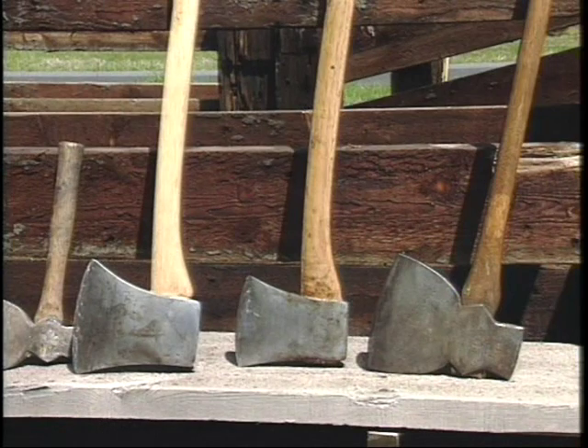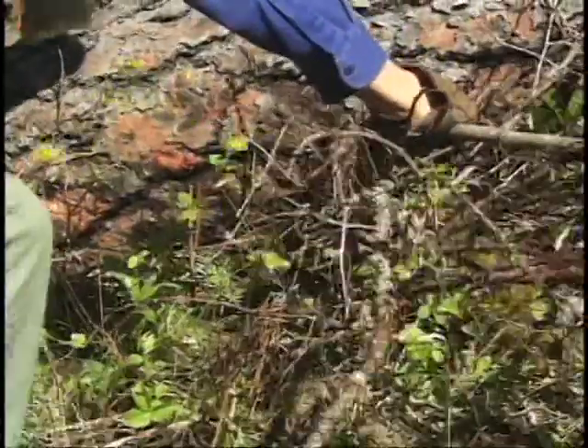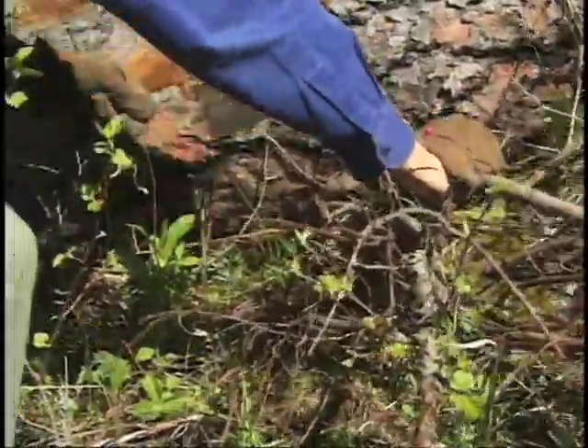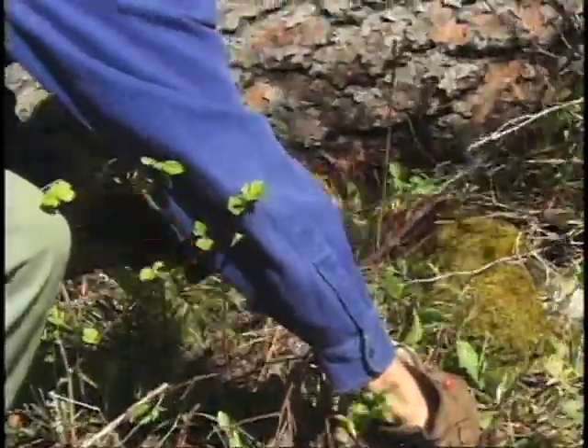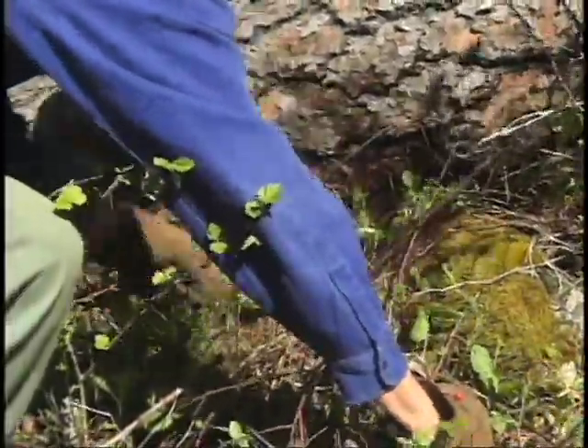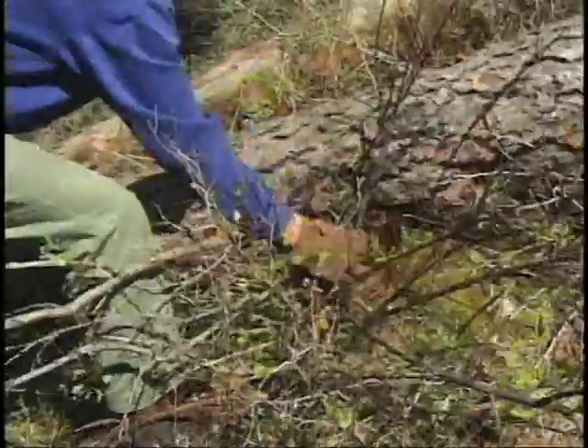Single bit axes will often have a shorter handle, and there are advantages and disadvantages to both. A double bit axe in actuality is probably a little more versatile because it has one edge filed for cutting wood, filed fairly thin and narrow for chopping, and the other edge is filed at a chisel edge for getting down near the ground and removing roots where you're not going to chip it if you hit the occasional stone.